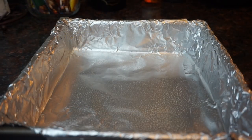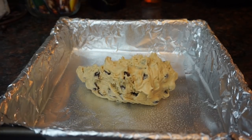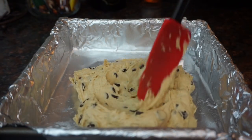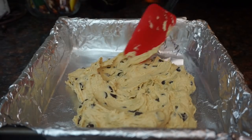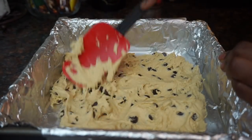Go ahead and spray the pan with some cooking spray. I'm using foil because it makes it easier to lift out of the pan. Take two thirds of your cookie dough and spread it at the bottom of the pan — you want it nice and even.